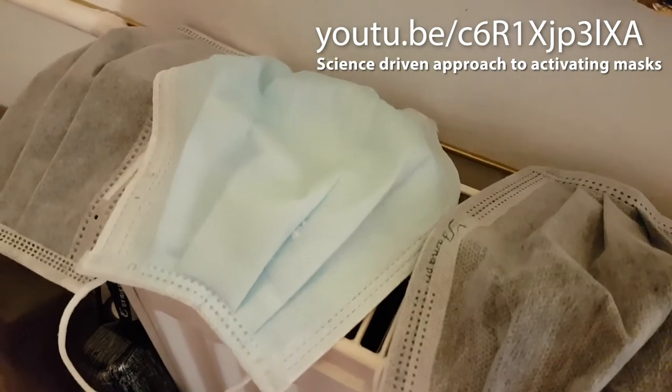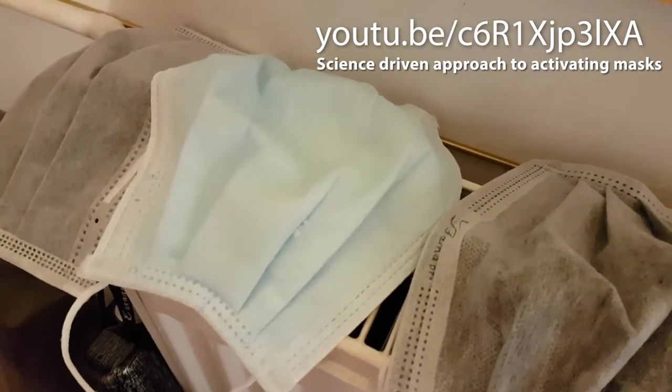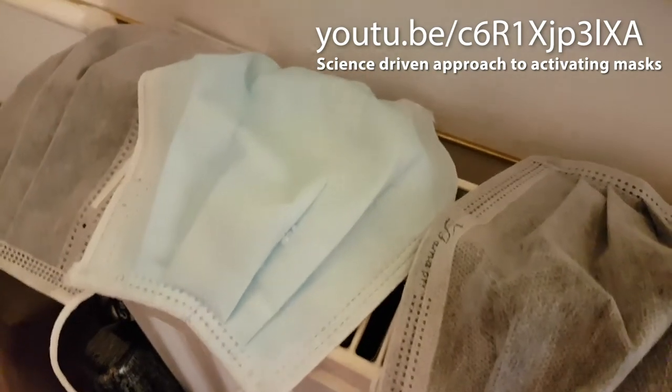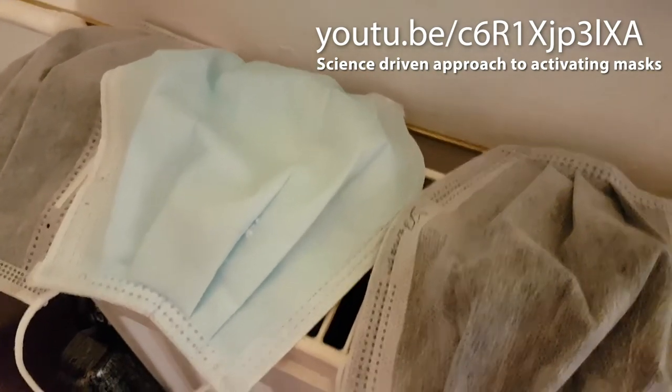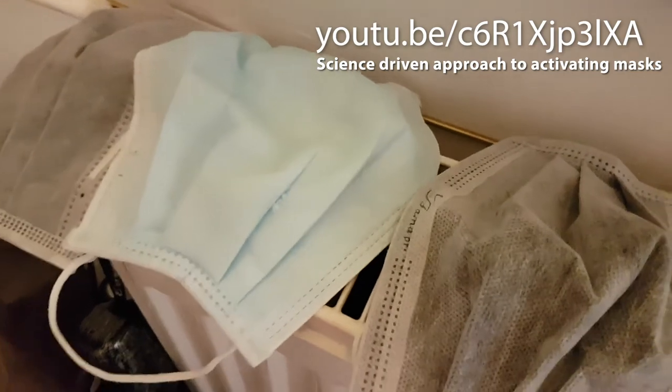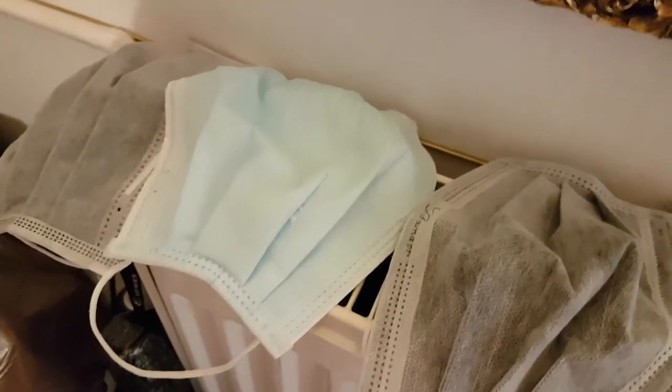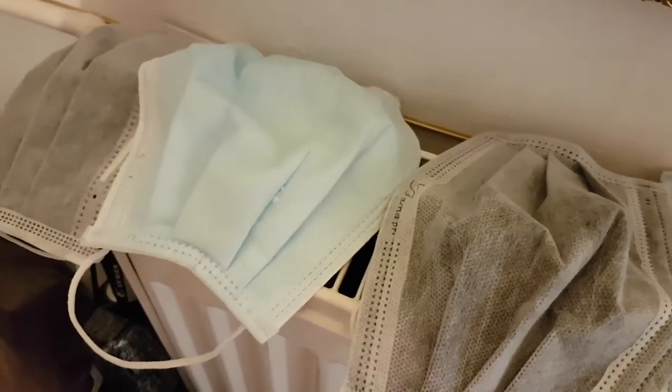I've been using this quite successfully for probably three weeks now and the salt is still in place. I'll probably do a microscopic analysis of this to see the crystals that are there. I use that for shopping.